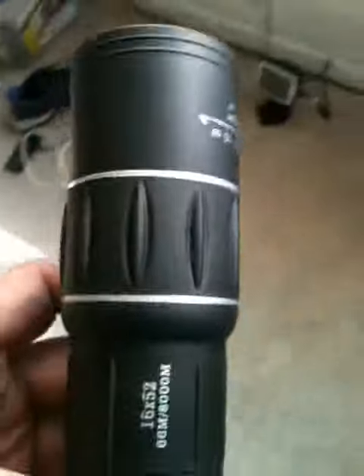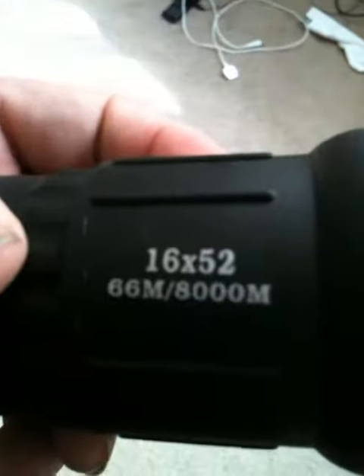What this is, is a monocular. When it's got two of them, it's called a binocular. This is called a monocular. I don't know if that means anything to you, but you got that.